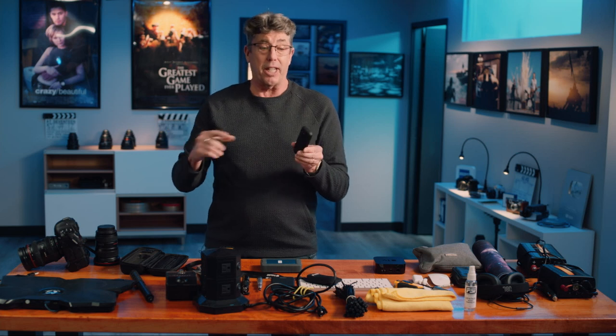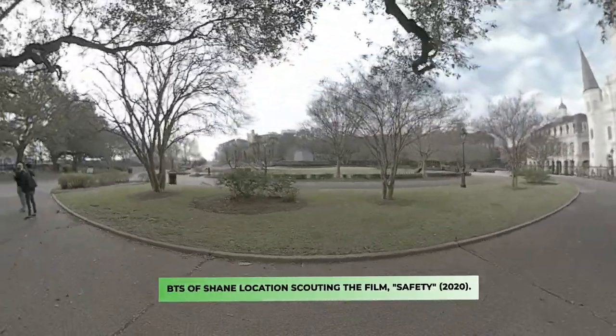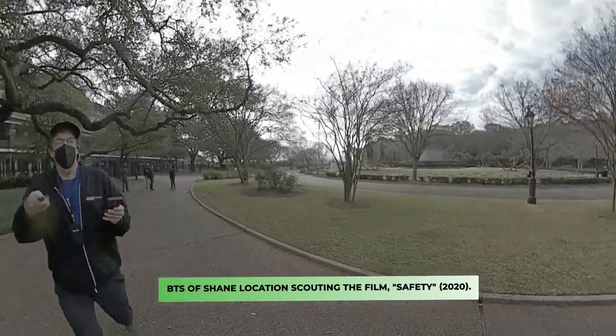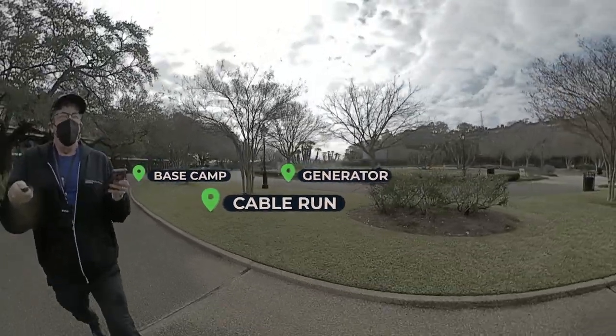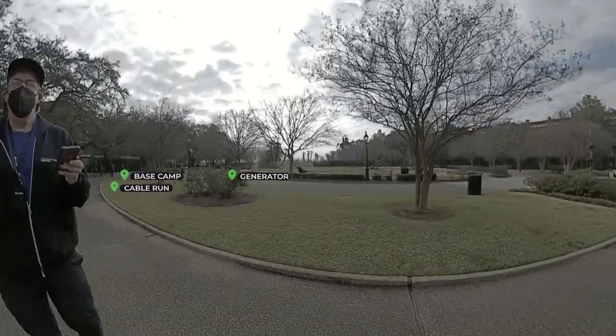When I'm doing a location scout with this camera, I'm doing everything that the key grip and the gaffer and the location department and the transportation department needs to know — where base camp is, where the generator is going to be, where the cable run is going to be. So I'm marking all those locations so I can download that to my whole team and keep them in the loop.